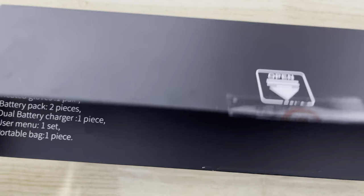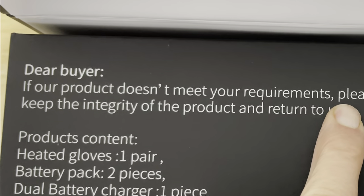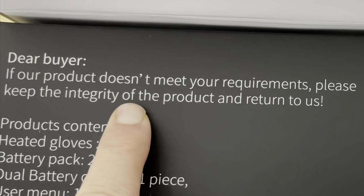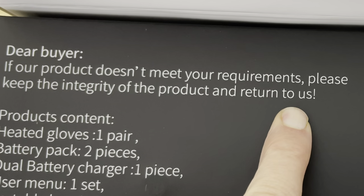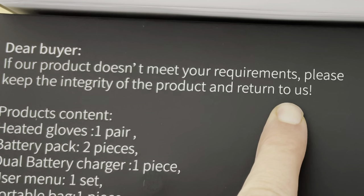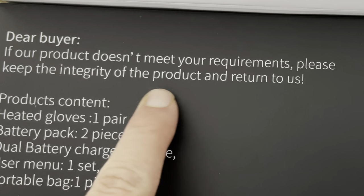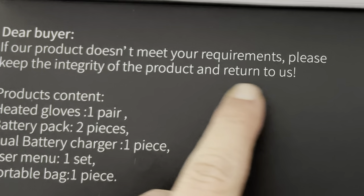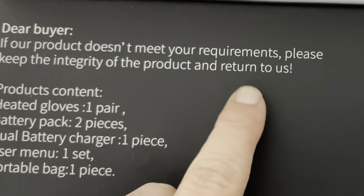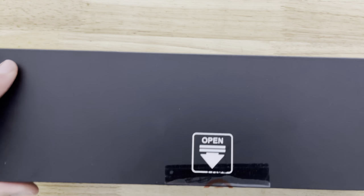Secret messages from the savior. 'Dear buyer, if our product doesn't meet your requirements, please keep the integrity of the product and return to us.' I think that means they don't want you to bash them on social media — return the product to us. But I'm reading it as: I need to return to the savior, right? This is the savior, and the savior wants me to return.